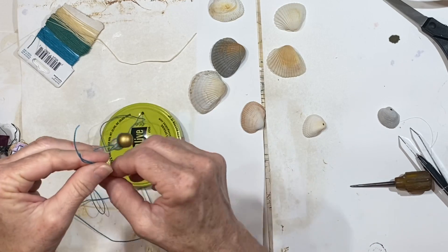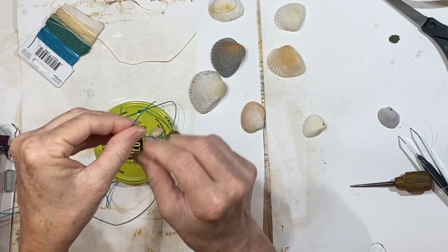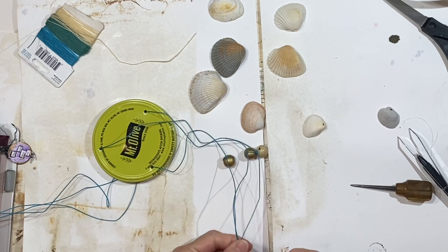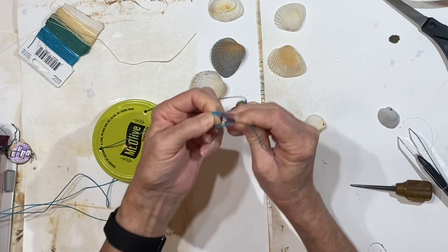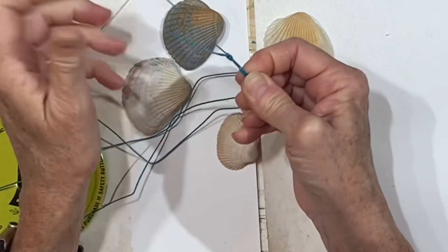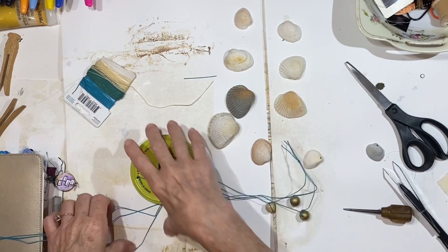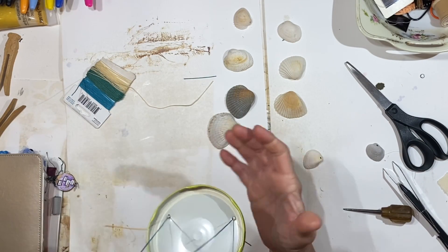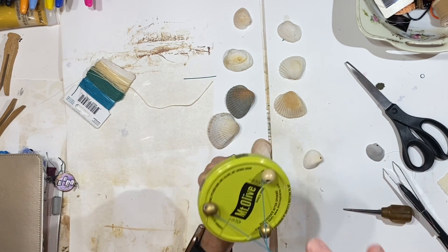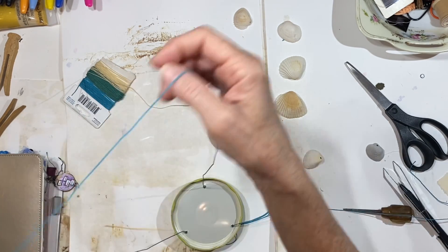Now I can go ahead and tie this off at the top. I'm going to try to get all the beads pretty much in the same spot, then tie all three cords at the top and make this even. Okay, so that's going to keep these from coming through. That's cute, but we need to do the same thing on the bottom.